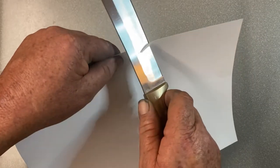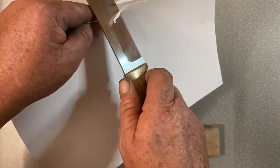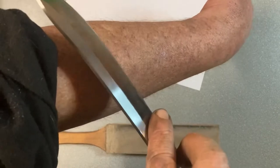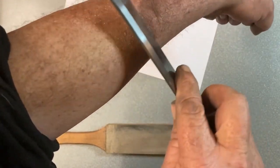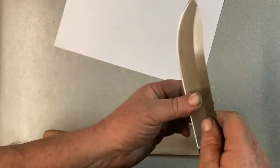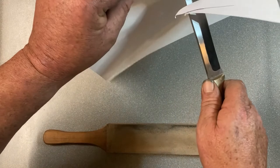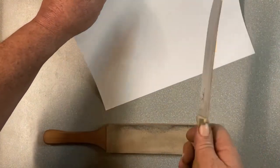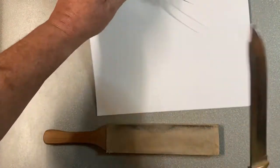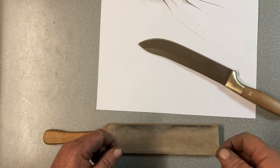The reason I show cutting paper in my videos isn't just because it ought to be sharp enough to do that — same as it wants to be sharp enough to shave with. The reason I show the cutting paper is to show how smooth the edge is. If you've got any nicks or anything in the edge, you end up with it catching in the cut.